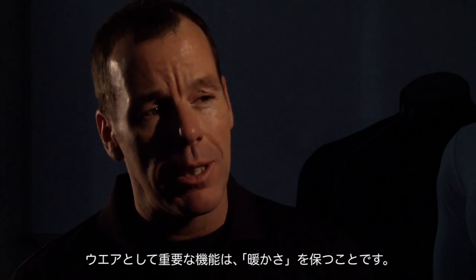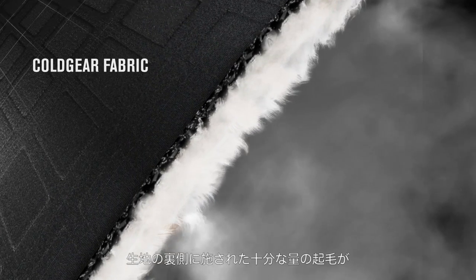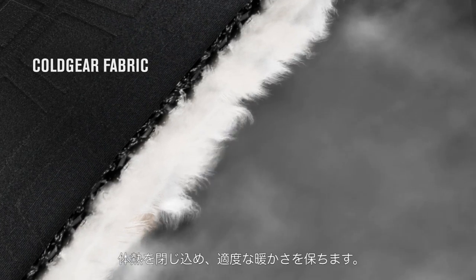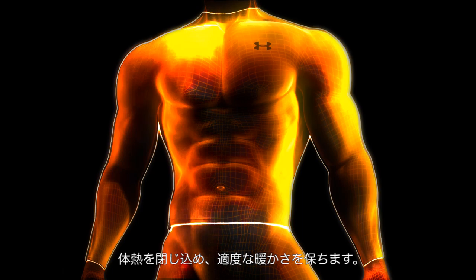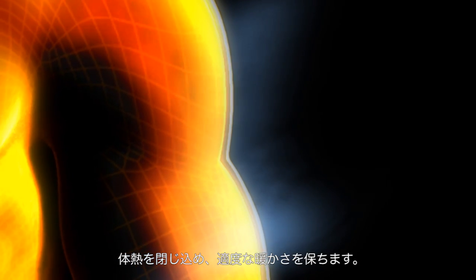The next thing this fabric has to do is keep you warm. So we brush the back of the fabric so it's got just the right amount of brushness, so that it can hold a nice coating of air around your body that heats up with your body heat and keeps you warm — but not so much so that you overheat.